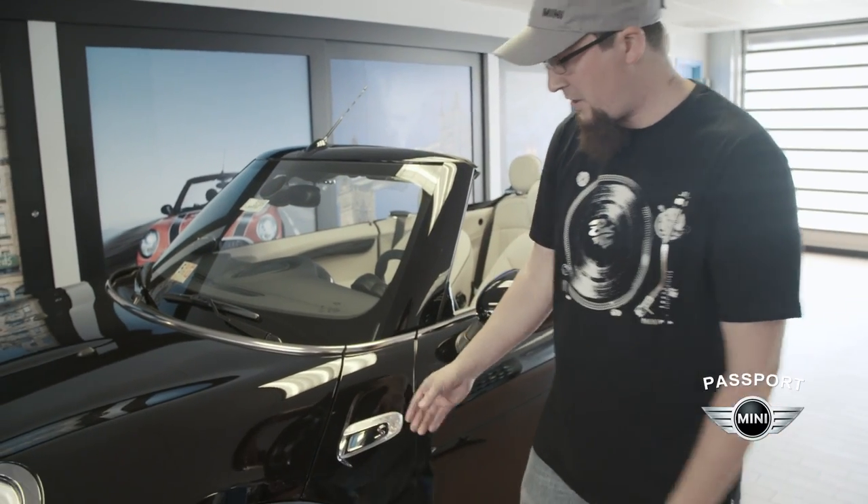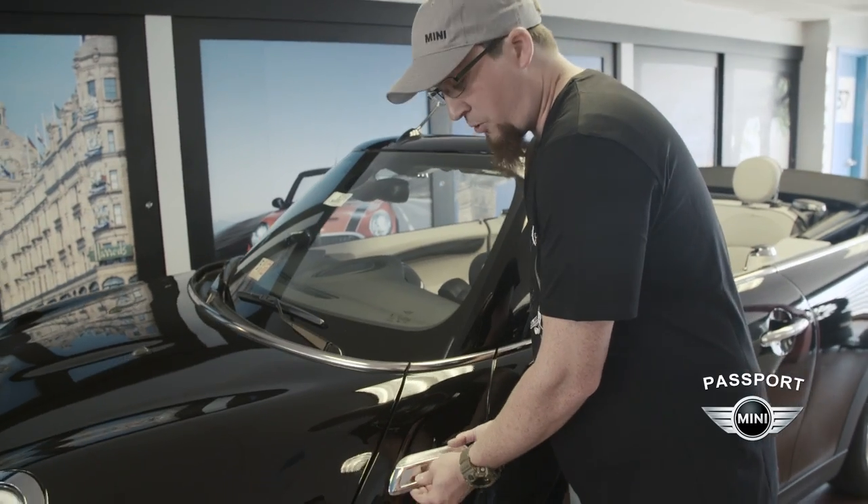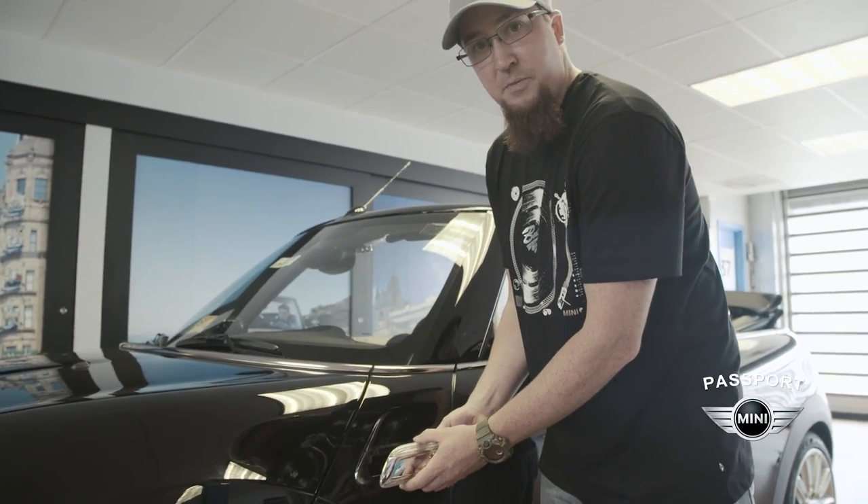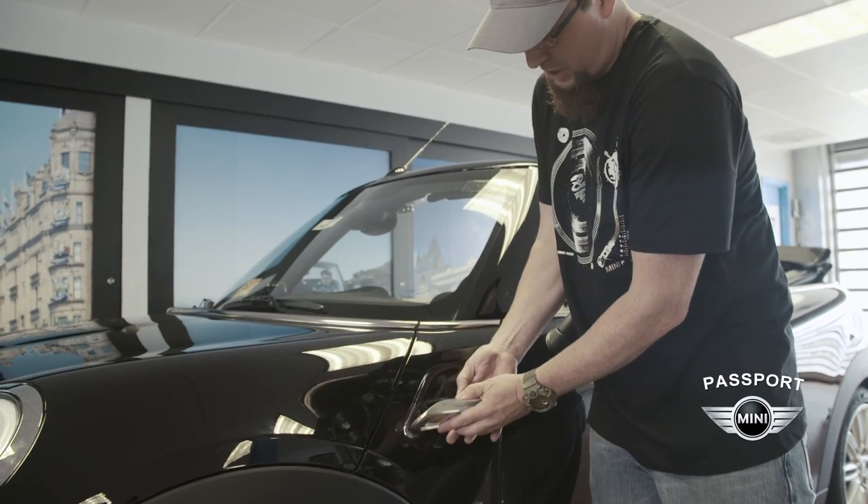The first step in installing our accessory side scuttle is going to be to remove our turn signal on the fender. We'll do that by placing some upward pressure on the turn signal assembly and pulling it out from the bottom. After that we'll just unplug the light.